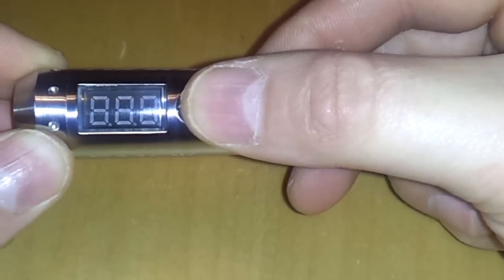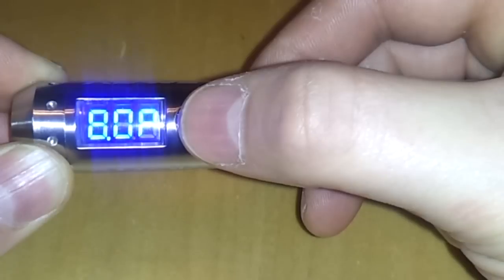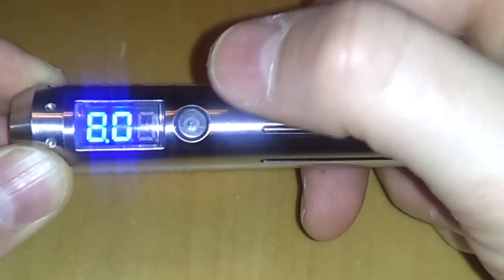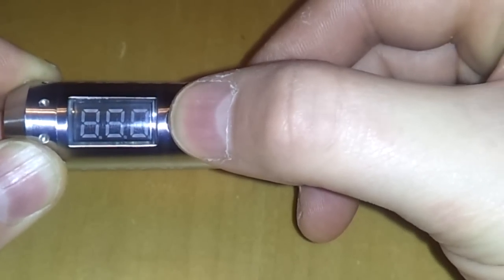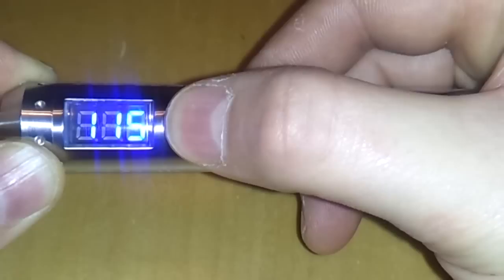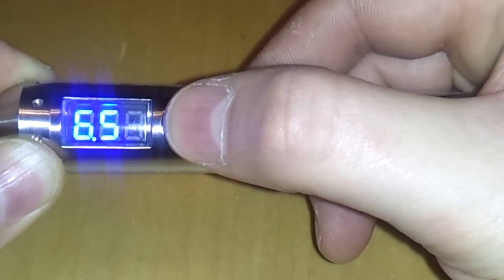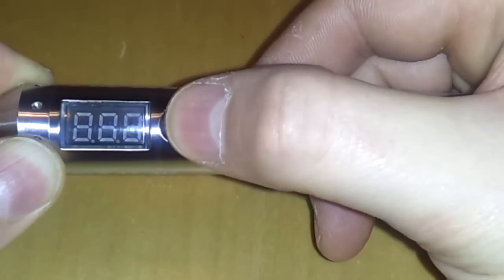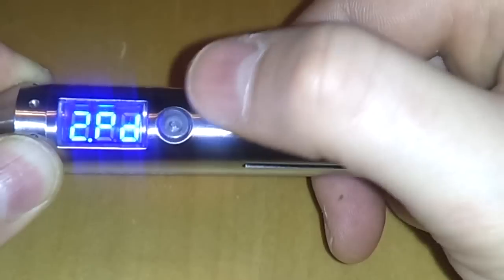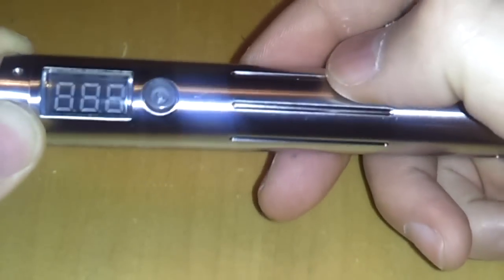The menu system: clicking three times enters the menu. Menu number 1 shows PU — power up — and it reads 8 watts. You can bring it up in 0.5-watt increments all the way to 15 watts, and it will round-robin back down to 3 watts. Menu number 2 is PD — power down — same as menu 1 but brings the wattage down. Once it hits 3 it round-robins again.